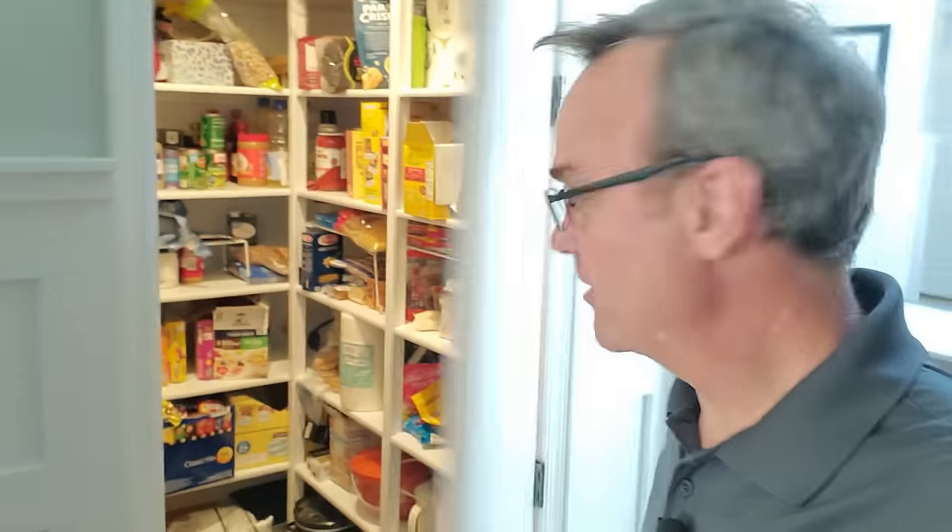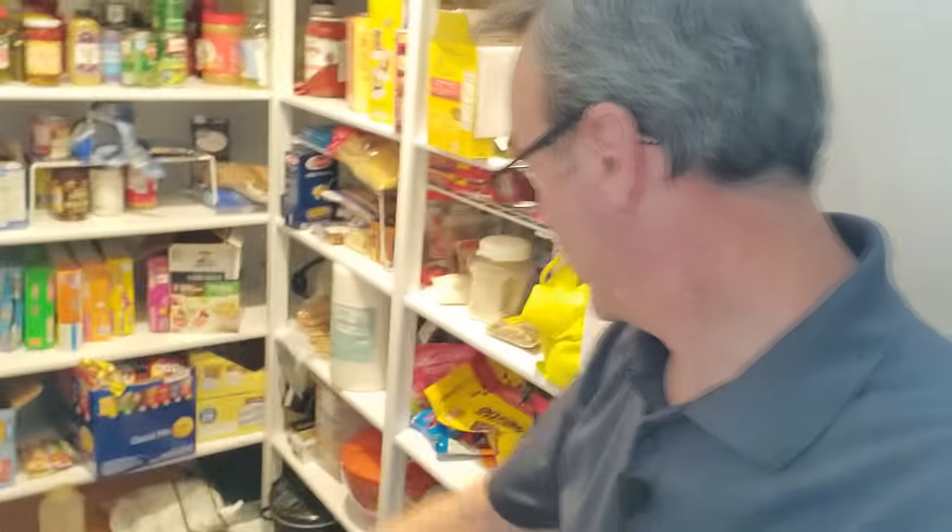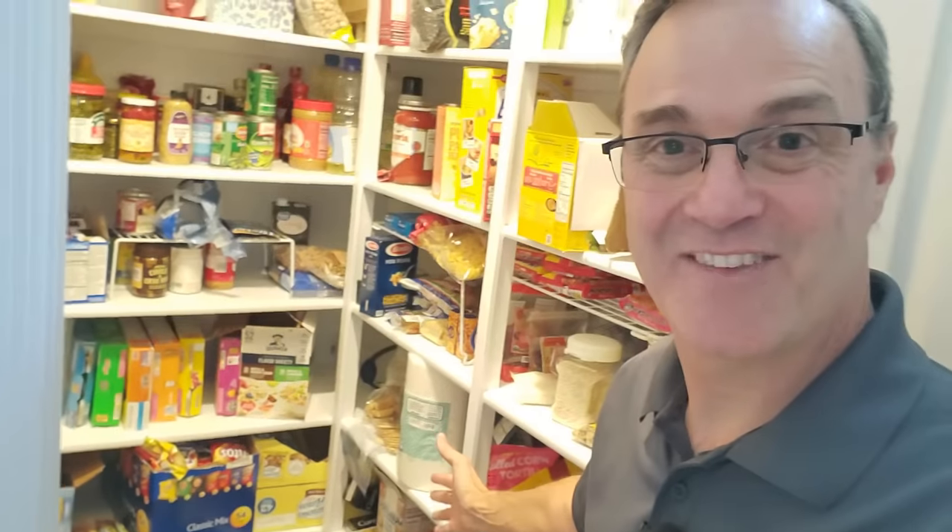Now I'm going to show you my absolute favorite place in a home to hide a safe — you're looking at it right here: the pantry. Talk to your friends, your neighbors, anybody you know who's ever been robbed — nobody has ever told you they tossed the pantry, because there aren't a lot of valuables in there. When a burglar has six to ten minutes, he's not coming in here. If you're lucky enough to have a pantry whose door swings inward, you have a huge advantage: you can put a safe behind the door, so someone has to come into the pantry and close the door in order to even access the safe. That is my number one place to hide a safe in a house.